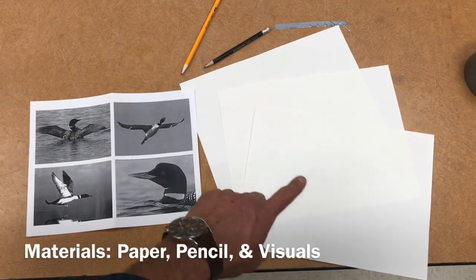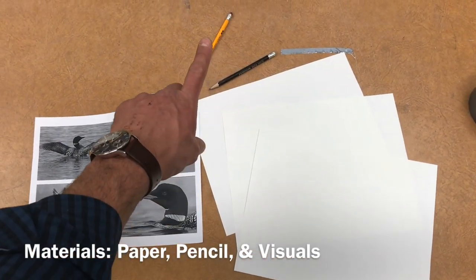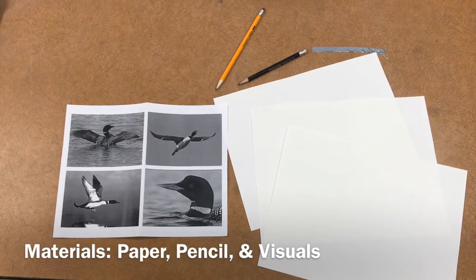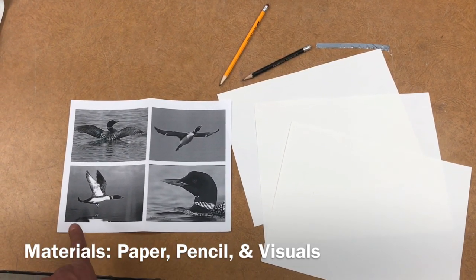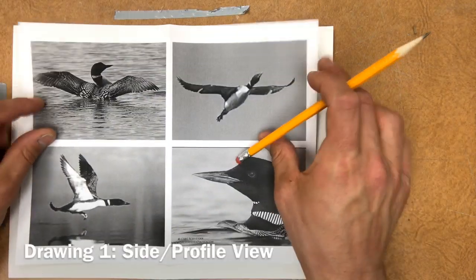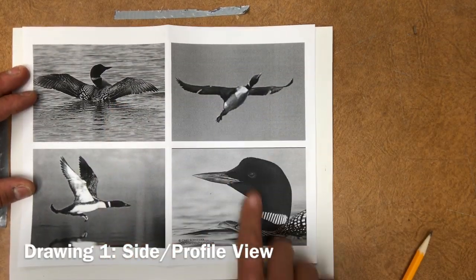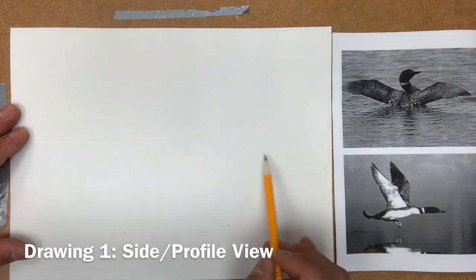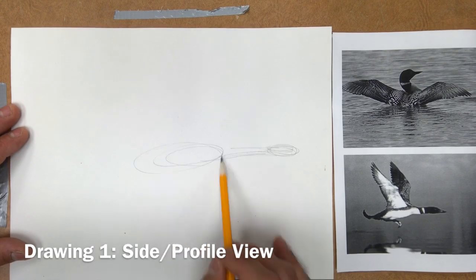Materials for the first step include several pieces of sketchbook paper, a pencil with an eraser, and visual resources. You can look on your Chromebook at images you've collected of your specific animal from several angles. These should be several different angles.